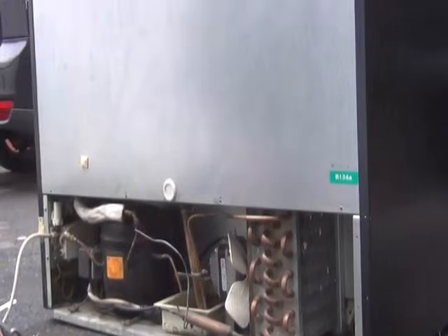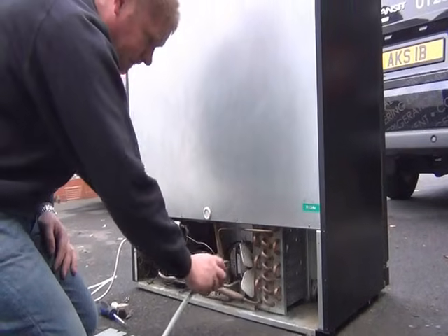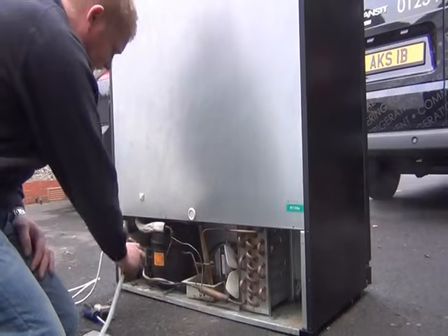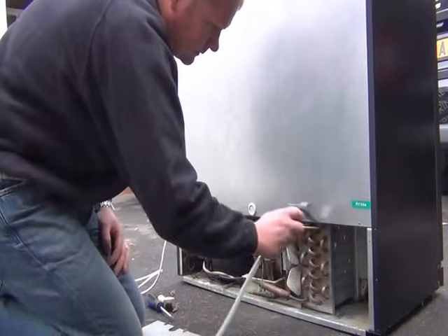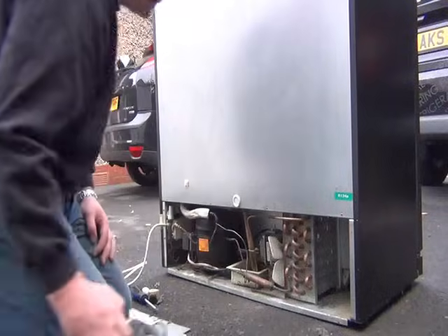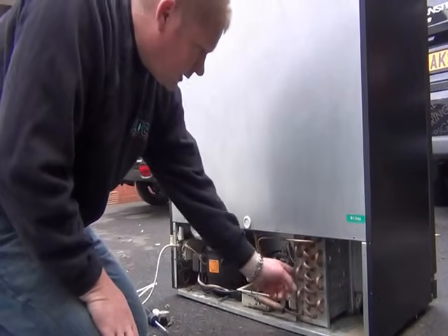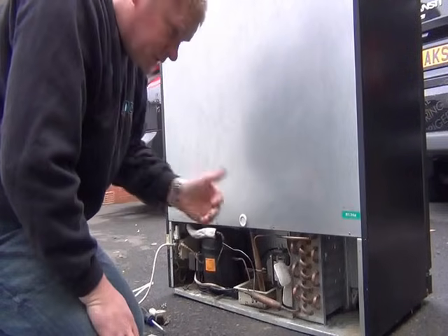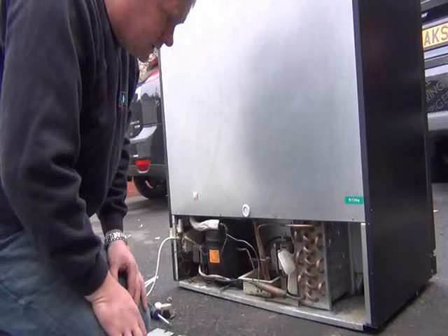I'm just going to blow the dust off from all the other areas now — might as well while I've got the back off and keep it all clean. That's done. I'll just make sure the motor is spinning freely and there are no other bits of dust in there. That's all nice and clean. We're going to save ourselves a fortune on electricity running costs and we're going to prevent the cooler from overheating.